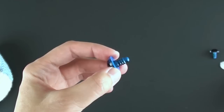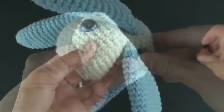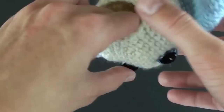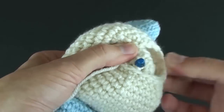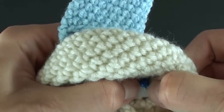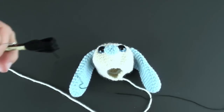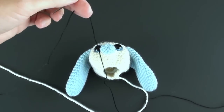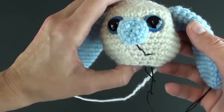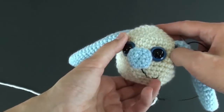I like to use safety eyes, but you can use whatever you want — glue on eyes, buttons, or even embroidered eyes. Whatever you use, be sure it is appropriate from a safety perspective for your recipient, especially if he or she is a younger child. You can take some embroidery floss and a yarn needle to add some details to the face. You can make a mouth, some eyebrows, a dimple, a few whiskers, as well as eyelashes.